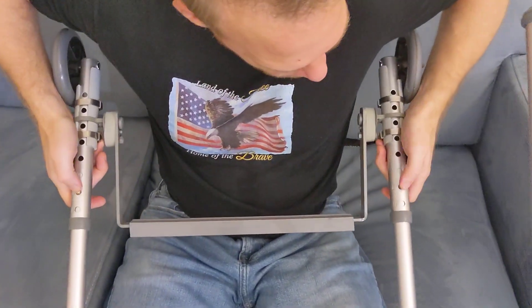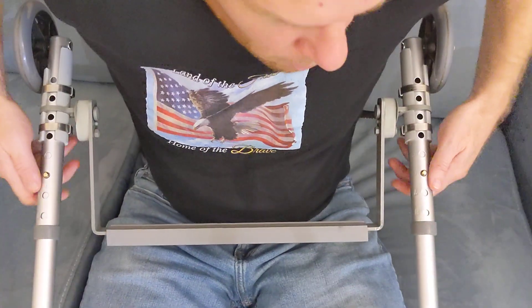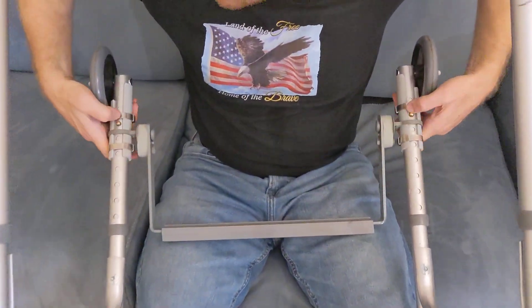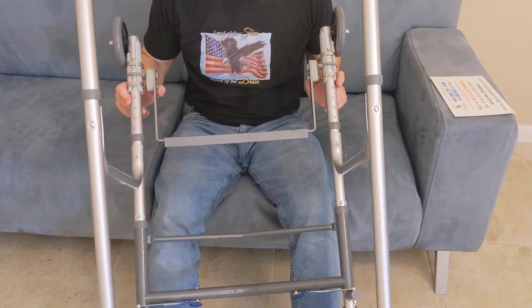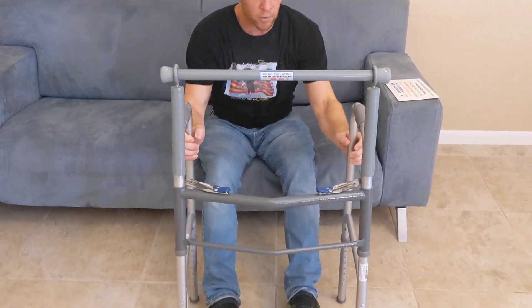What I like to do is adjust both at the same time, using my feet to hook the actual walker. So if you're a caretaker, this might be a lot easier than if you actually need this walker yourself. But this is just a demonstration of how to change the height on the handlebar. It's only 13 pounds, and it flips right up.